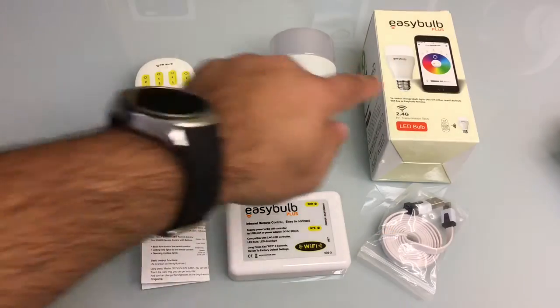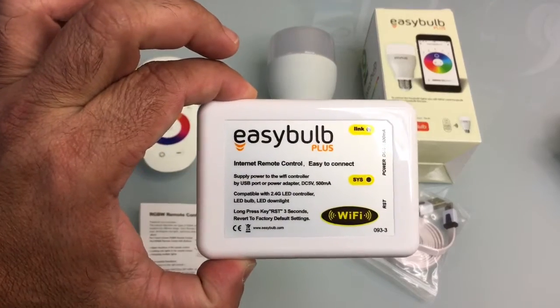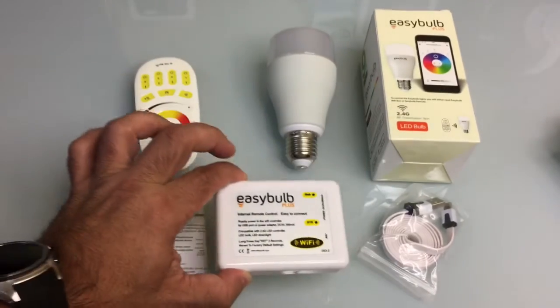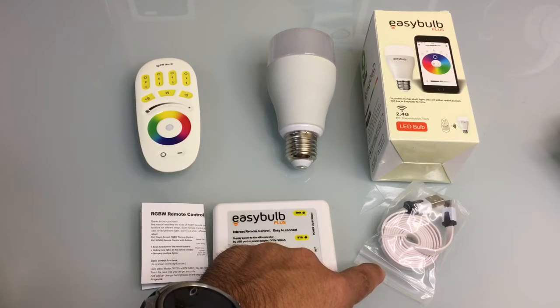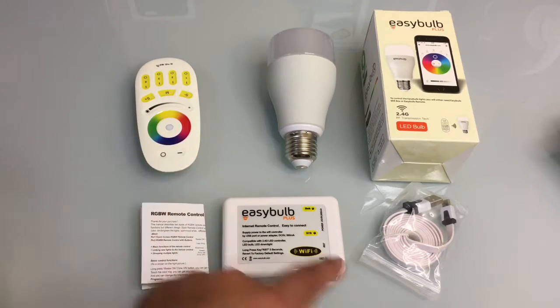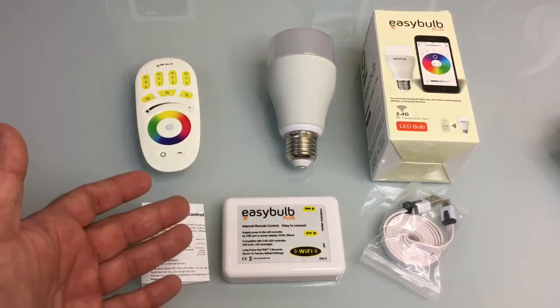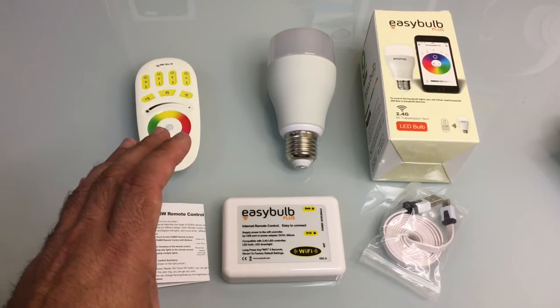Our demo kit includes two bulbs, a remote control, and an internet remote control hub. The hub came with a micro USB charging cable so that we can provide power to it. You can use a standard cell phone charger to power it up, as well as some instructions to help you configure everything. So let's get everything connected and we'll see how everything works.